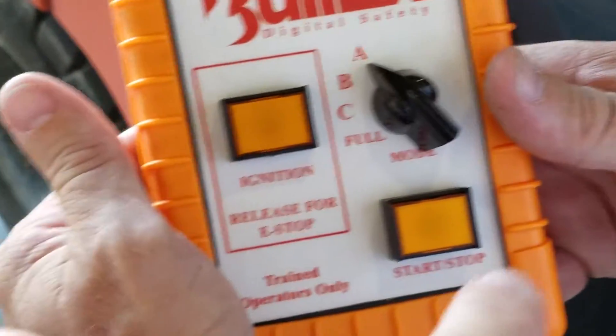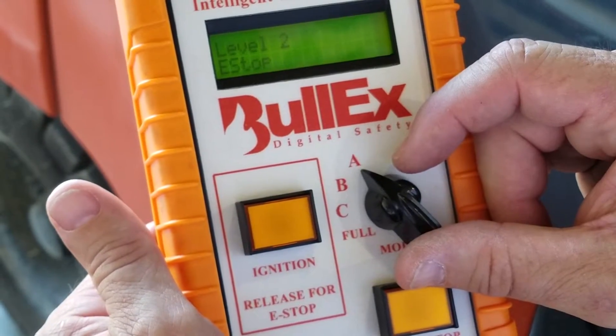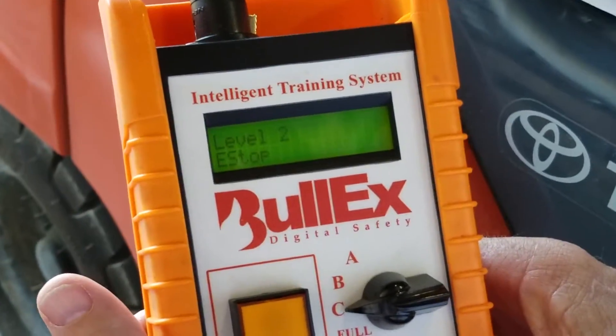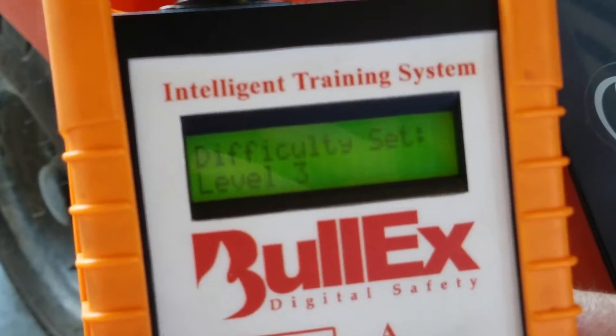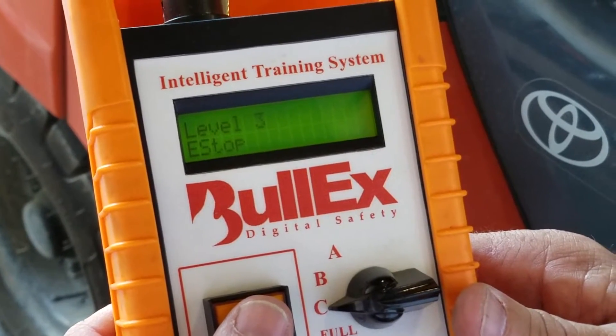To change the level — for example, if you want it on difficulty level three — switch it to C and press and hold start-stop, and it will set the controller to difficulty level three. Now it's done. You can release, and then to light it you press and hold ignition.